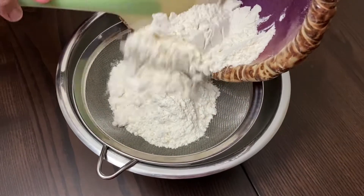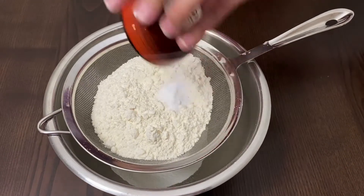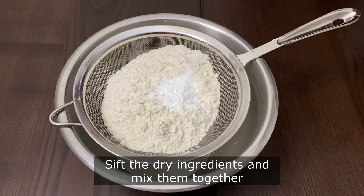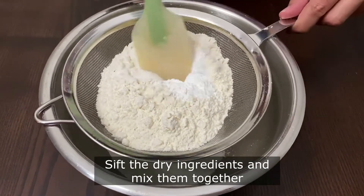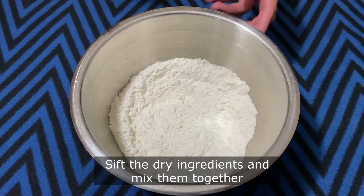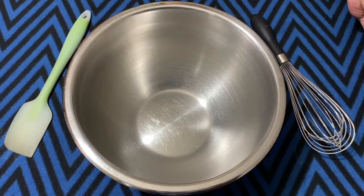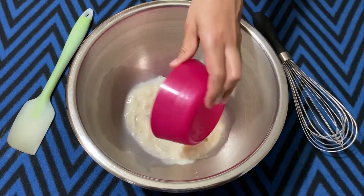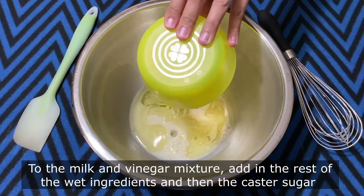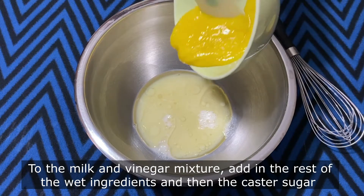Sift the dry ingredients — that is all-purpose flour, baking soda, baking powder, and salt. Once sifted, mix them together and keep aside. Add the rest of the wet ingredients to the milk and vinegar mixture, also add the caster sugar, and combine it well into a homogeneous mixture.